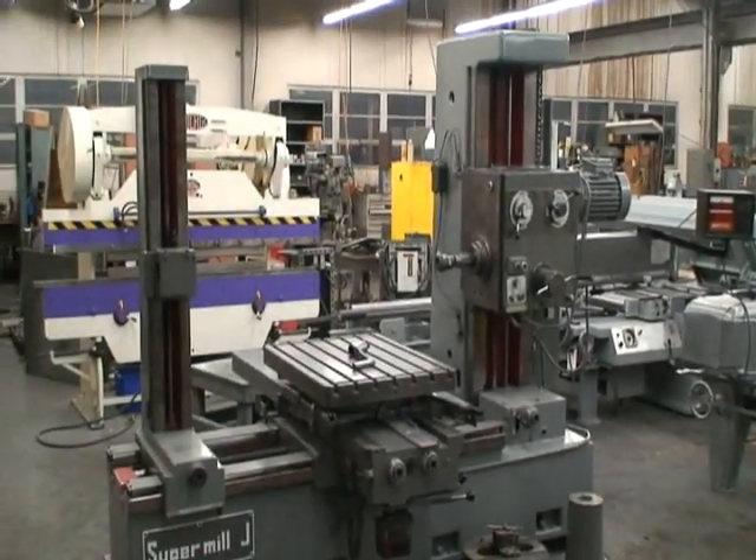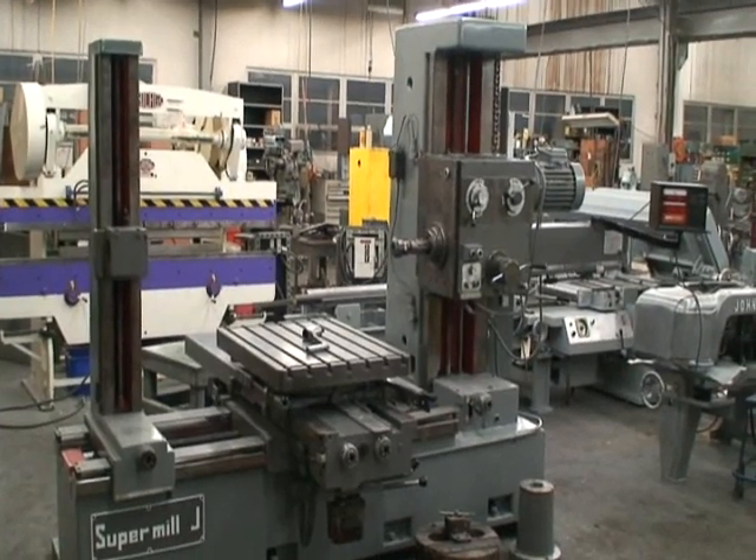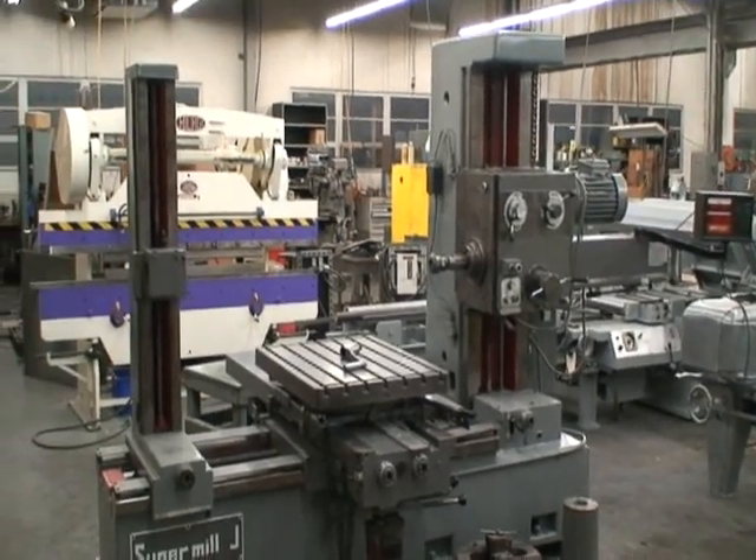Hi and welcome to Industrial Surplus. This is a video demonstration of our Super Mill Horizontal Boring Mill.